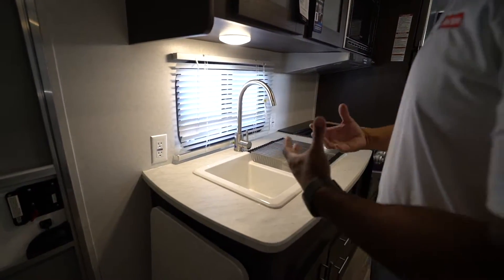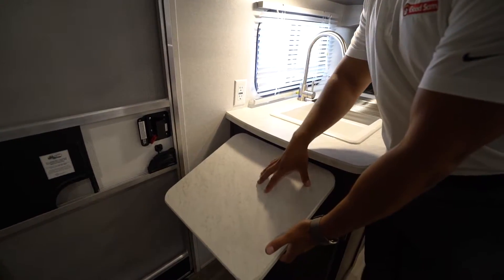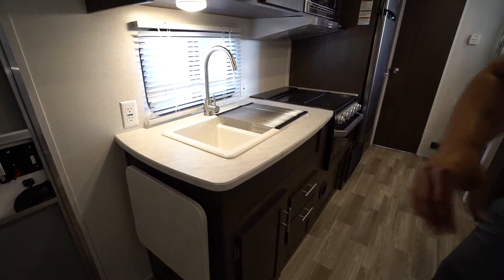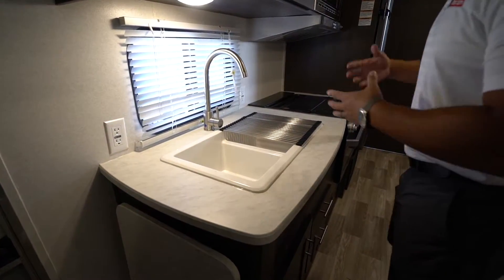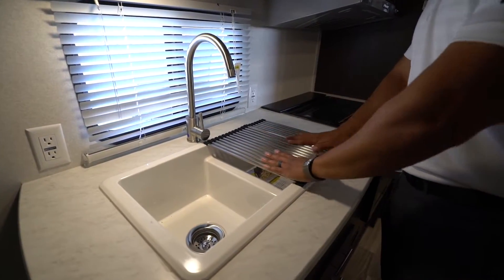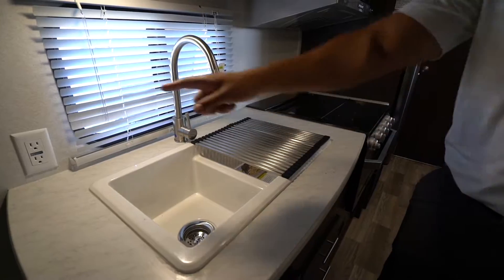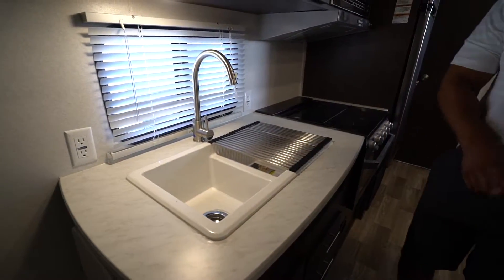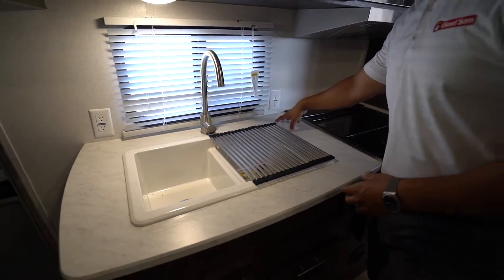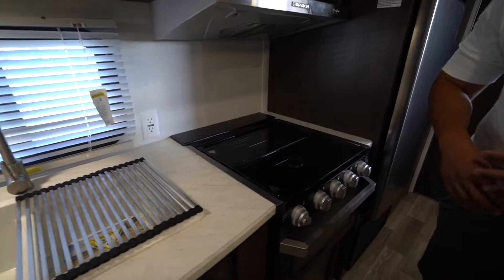One of the things I really like is this countertop extension — it's very crucial in a smaller RV like this when you don't have a ton of countertop space. You have the double bowl sink, a high-rise faucet, a roll-up drying rack you can use as prep space or to dry dishes, and two electrical outlets. Just bear in mind you'll want smaller appliances given the limited counter space.